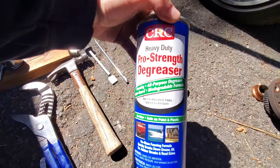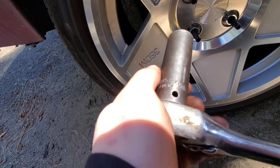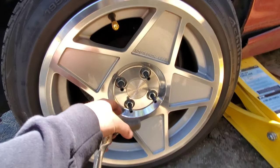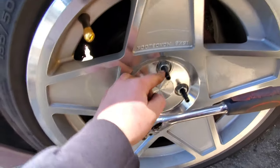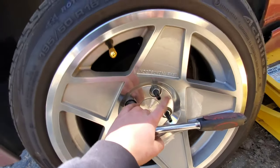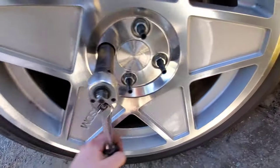You also need some degreaser. I actually have a stud conversion done, so I'll be using a 19mm for mine, but the OEM lug bolts are 17mm, so that's what you will probably need. I suggest doing this upgrade anyway, because it just makes taking the wheel on and off a lot easier, and they're also stronger.